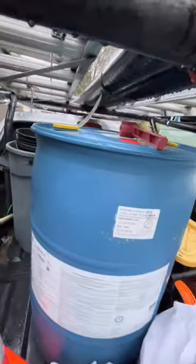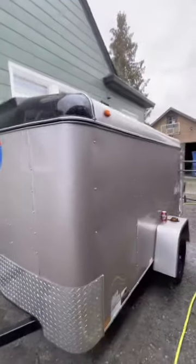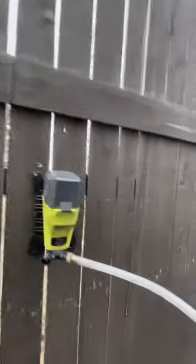It's raining a little bit, but I'm gonna show how we transfer bleach from this huge barrel — which weighs like 530 pounds — into the tank inside our soft wash trailer.